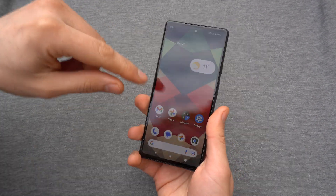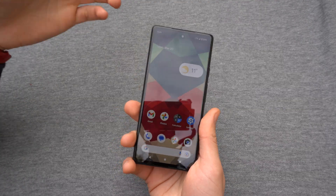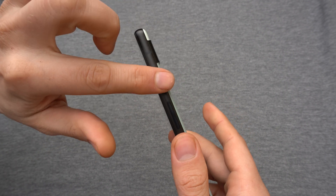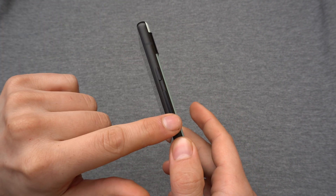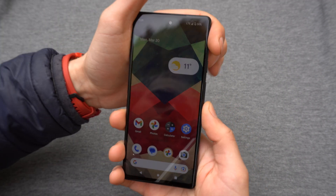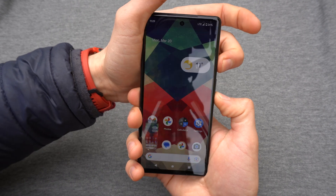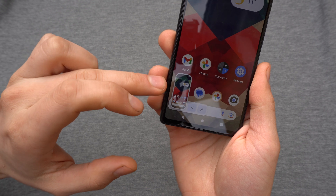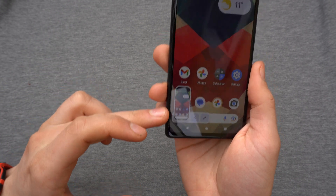To take a screenshot of any area of your phone you're currently using, you simply press the power button and volume down button at the same time. A screenshot is instantly taken and will appear in this corner here.